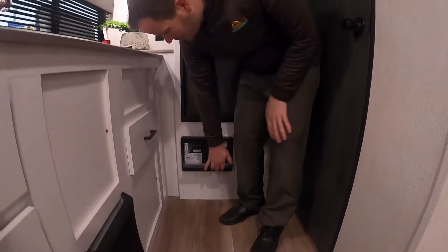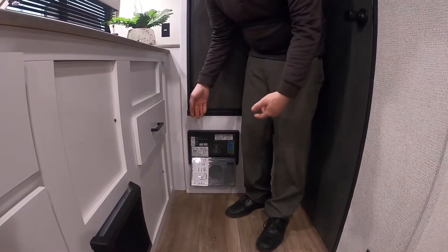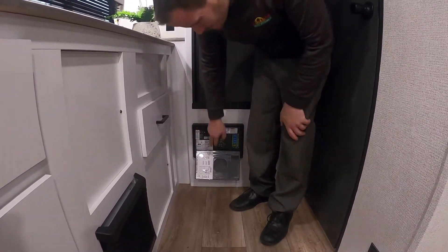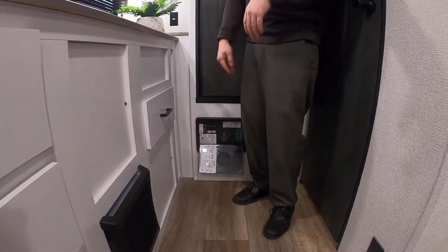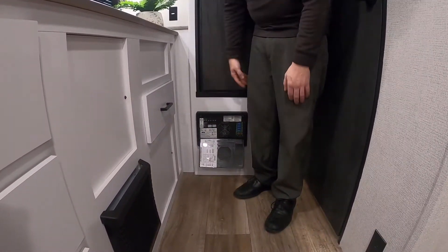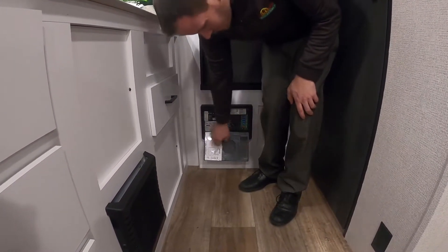Below that you have your converter. It has all your breakers and all your fuses. Breakers are for your 110-volt items — your outlets, microwave, AC, and things like that — all labeled. Fuses are for your lights, water pump, fan, and different things on your 12-volt system. So if something's ever not working, check in here for the fuses first — that's the first place you want to go.